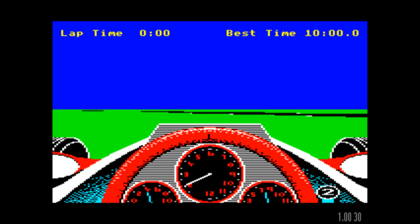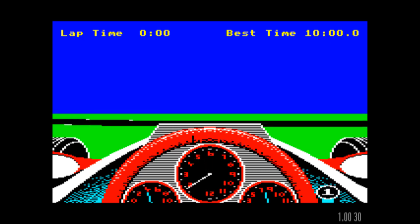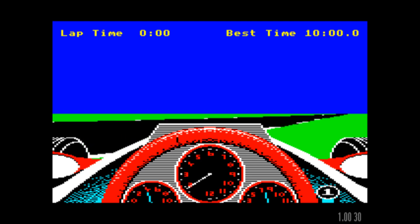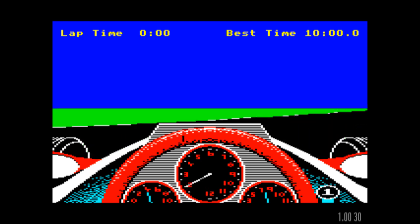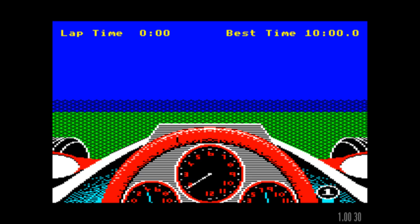I think there's some information in the instructions about how you're supposed to be able to get back onto the track. I'm just going to zoom off into the distance now. Crash.